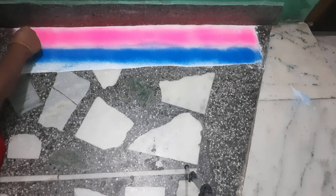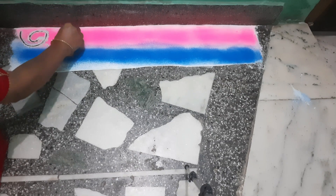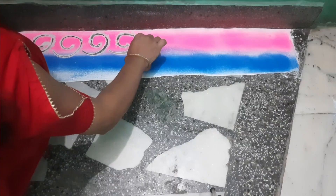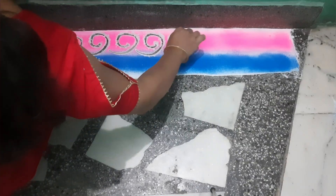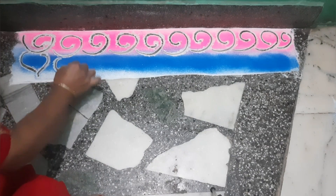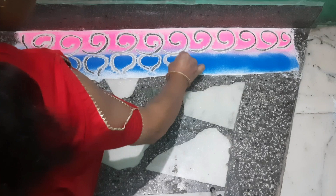You can also create some dots and your rangoli is ready. If you have a dark color floor, then make a light color rangoli — use light colors. And if you have a light color floor, then make a dark color rangoli. You just have to pick the right colors and your rangoli will be ready.